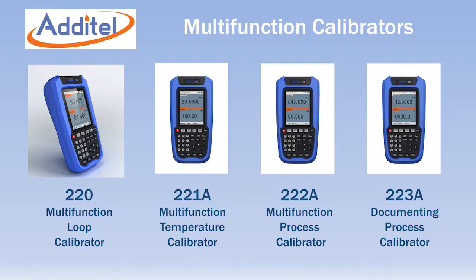The Aditel series of multi-function calibrators includes four separate models that cover calibration of everything from electrical parameters like voltage, current, resistance and frequency, to pressure and temperature.